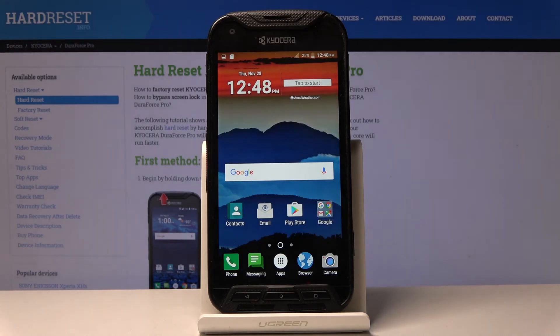That is how you capture a screenshot on the Kyocera DuraForce Pro. If you found this helpful, don't forget to hit like, subscribe, and thanks for watching!